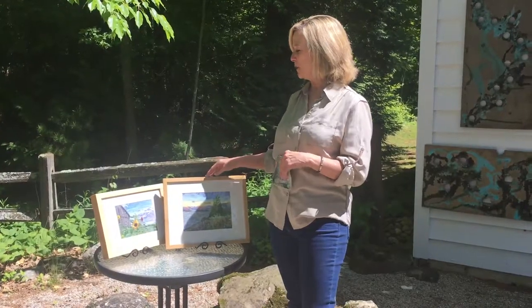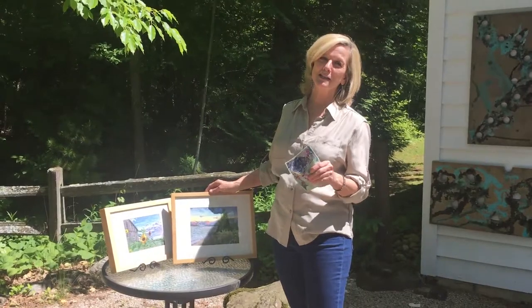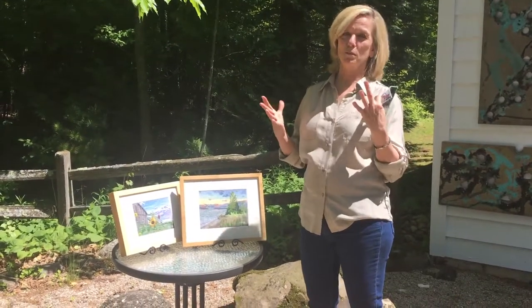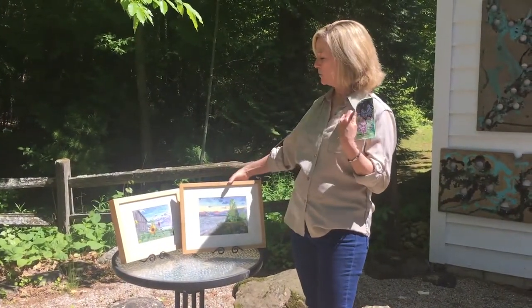I came to this process mostly from being a photographer, drawer, painter, and mixed media artist. I have lots and lots of photos and I decided I wanted to do something a little more with my photos. So I start with my photos and I transfer them onto a piece of cotton.